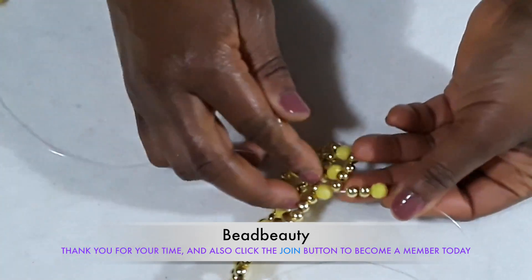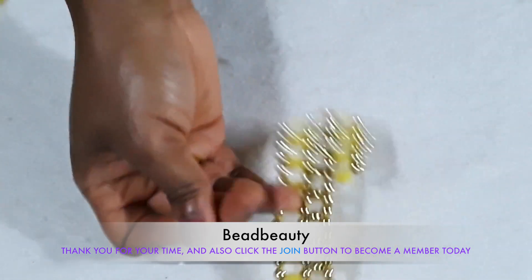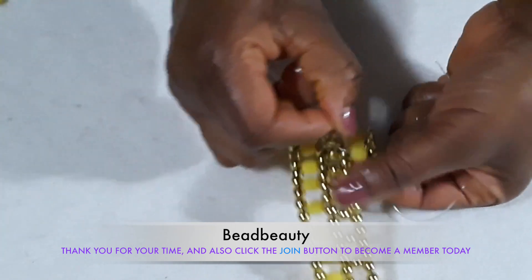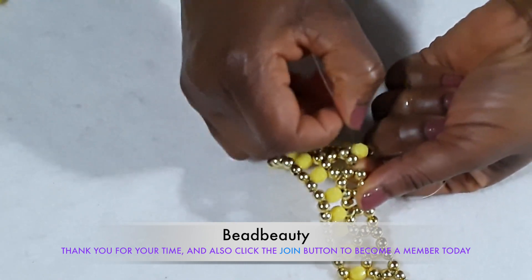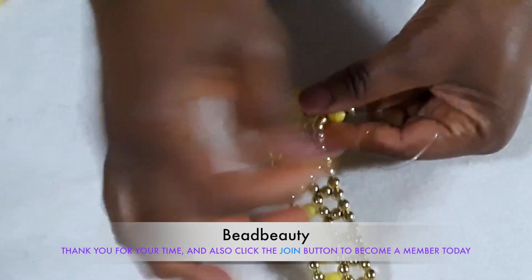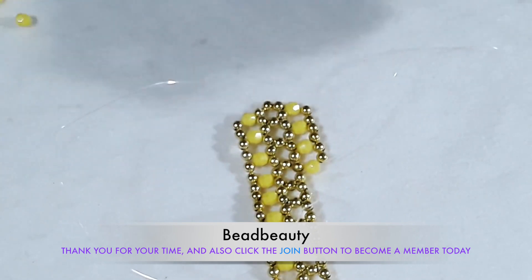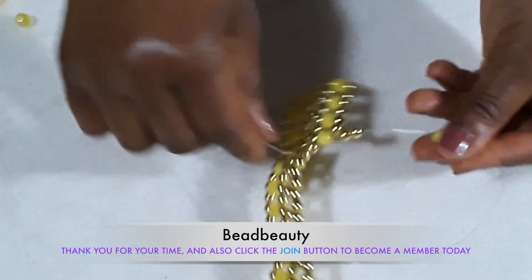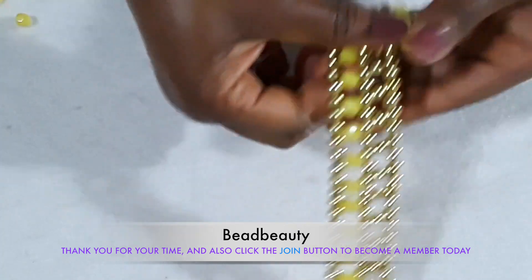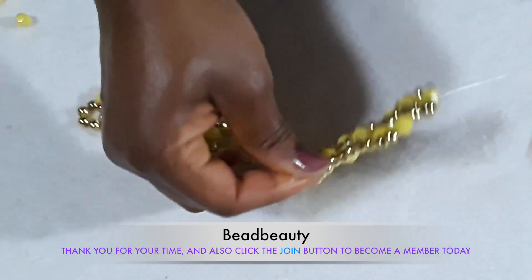This is the number that I've added to the line, and I'm going to cross my other end into the yellow bead and pull. Continue the same way until you come to the end of the row. I'm going to go through the next two beads, and this is the number of beads I pick. I'm going to cross the other line into the yellow bead.